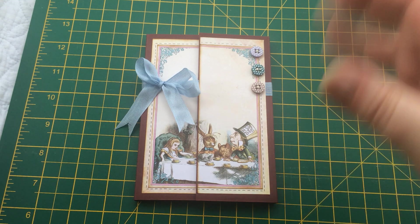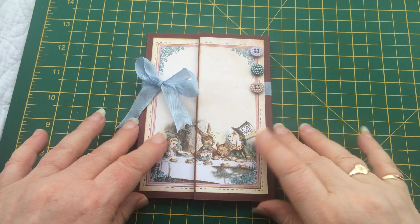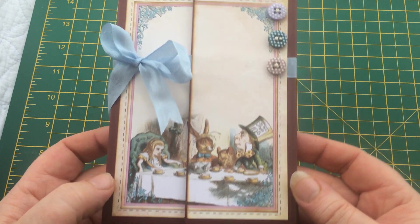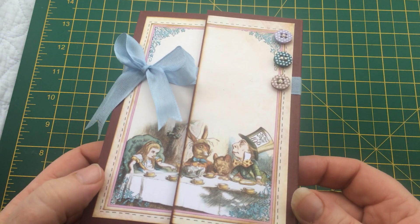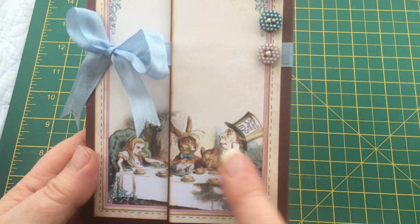Hello everyone and welcome, it's Carol from the Crafty Emporium on this horribly miserable wintry kind of day, bringing you today the tutorial that I promised on my last video for the nifty notebooks. On the previous video I showed three of the notebooks using Calico Collage digital kits; this one I've used one of Vectoria Designs' digital kits for Alice in Wonderland.